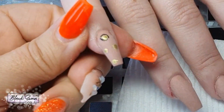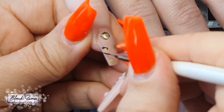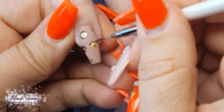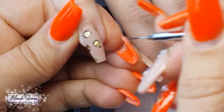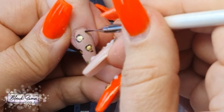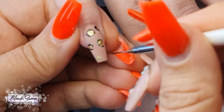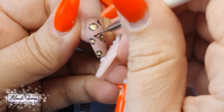Move on to getting some black gel polish and go back, starting off with the pinky, adding a black border around all the gold dots. Use a fine liner brush and draw a random circle or tie around the entire gold dot, or break it up and make it look as uneven as possible, because we're trying to imitate what leopard spots look like — and they're definitely not symmetrical or even.